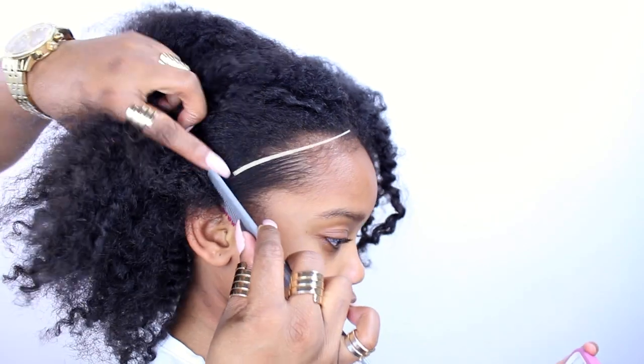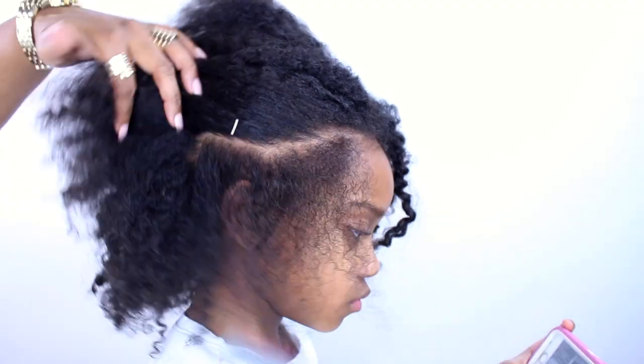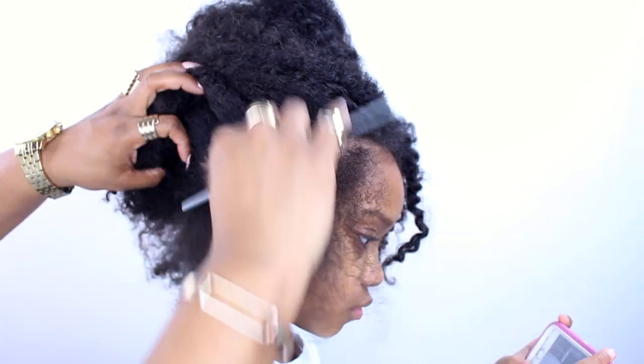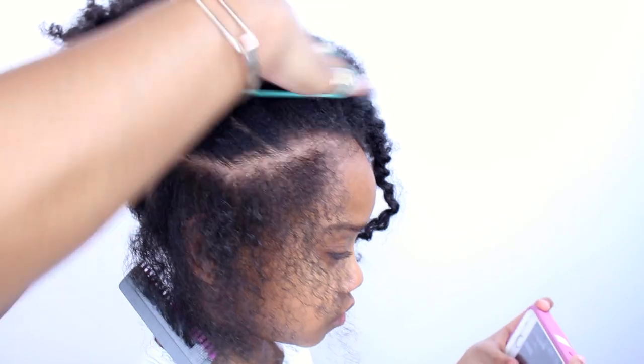First, we're going to make our first part and this section is going to be a skinny braid. We're going to be doing two skinny braids and then doing a fat braid. Go ahead and tie the rest of the hair so it's out of the way.